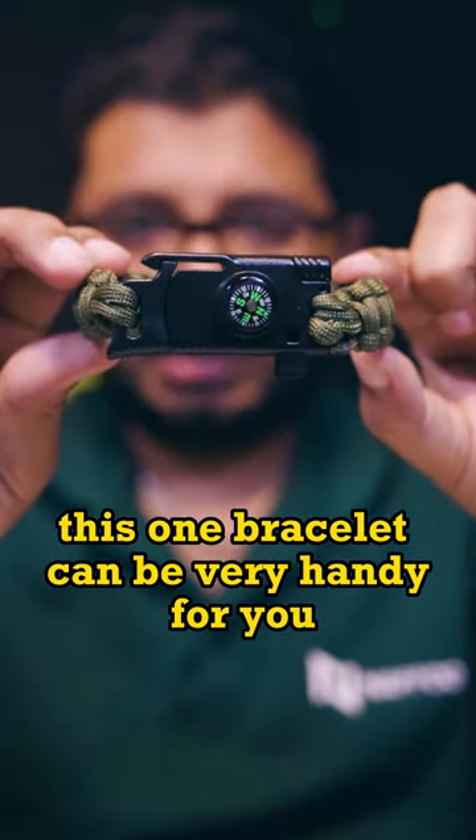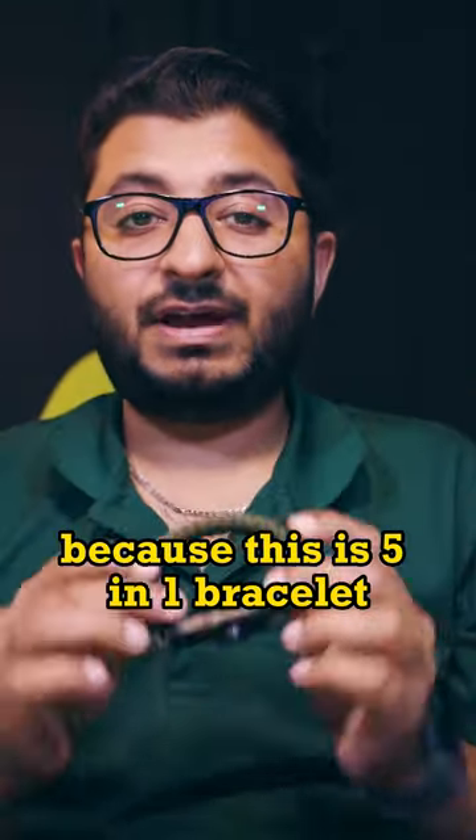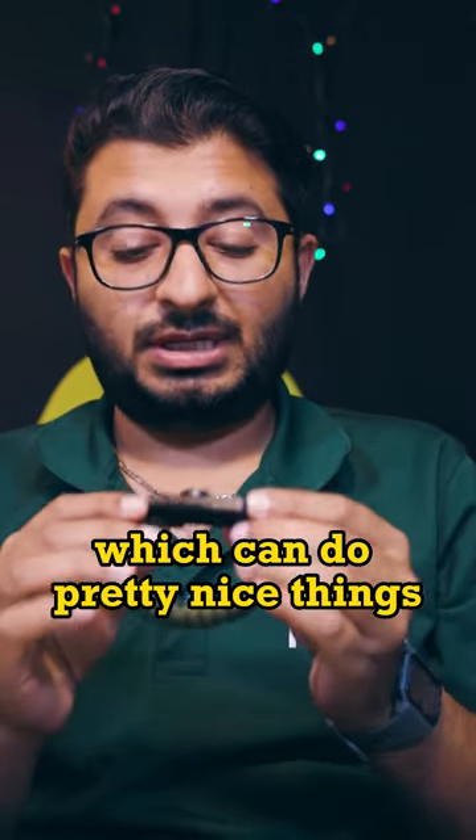This bracelet can be very handy for you because it is a 5-in-1 bracelet which can do pretty nice things.